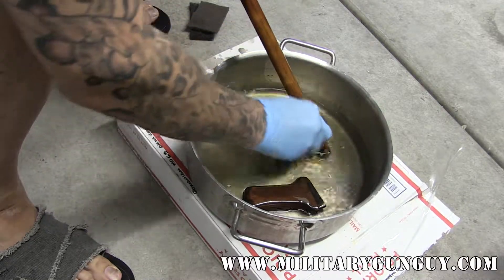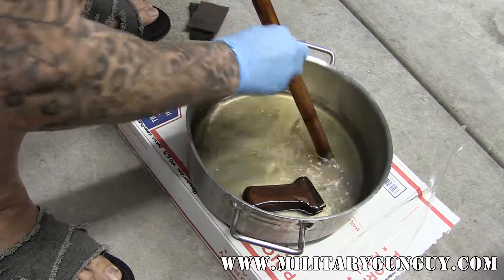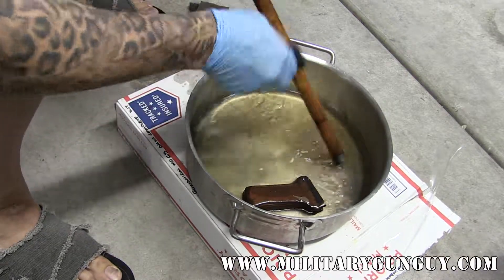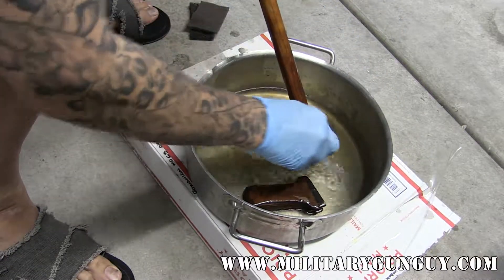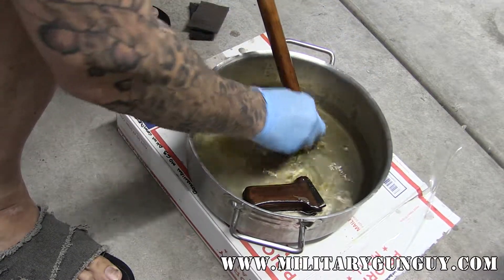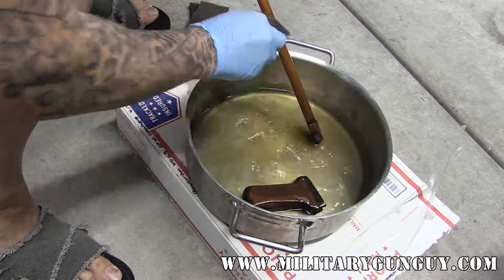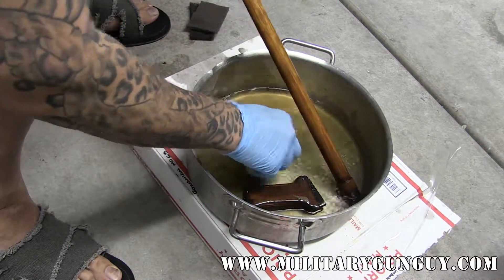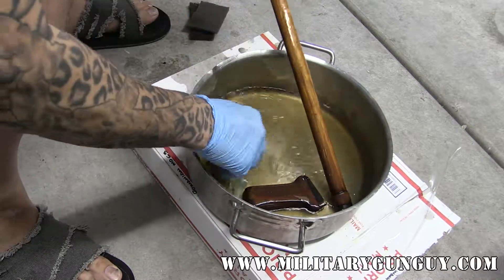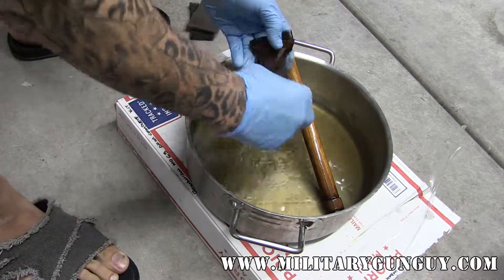It doesn't have a super offensive smell — probably not the greatest for your brain cells, but it's not like acetone or something that has a really harsh smell to it. So basically just soak everything and then lightly scrub the stuff off. The shellac literally just melts right off.